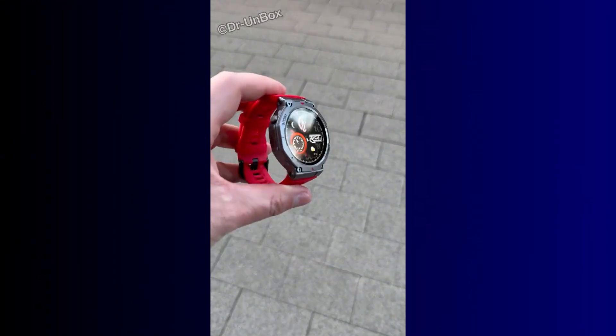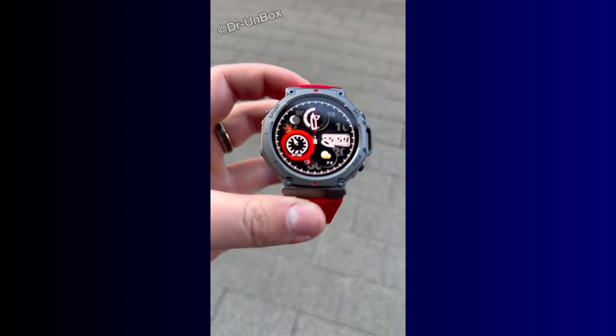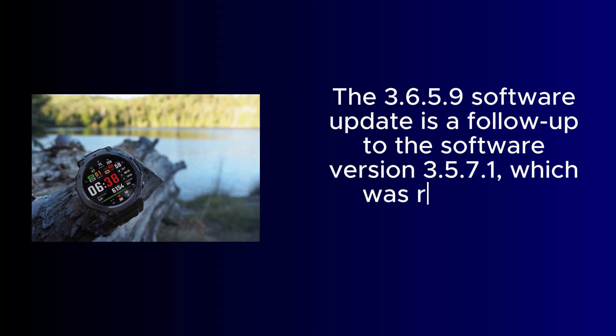From what I found out on a Facebook group, this update appears to be rolling out to users in phases globally. So if you haven't received it, don't worry, it will arrive soon. The 3.6.5.9 software update is a follow-up to software version 3.5.7.1, which was released in February.